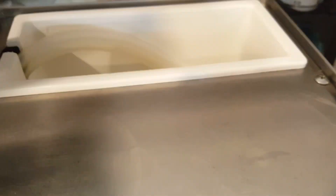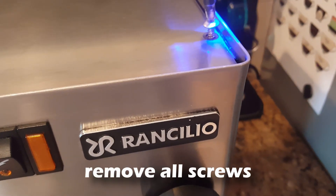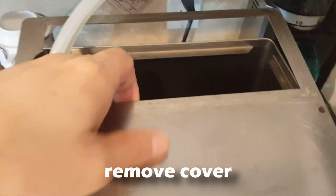The first thing we are going to do is remove the cover by removing the top screws. Once you remove the screws, take out the water reservoir and pull out the top cover. To get inside the machine, remove these top four screws. Once they're removed, pull back the cover and pull up to get inside the machine.